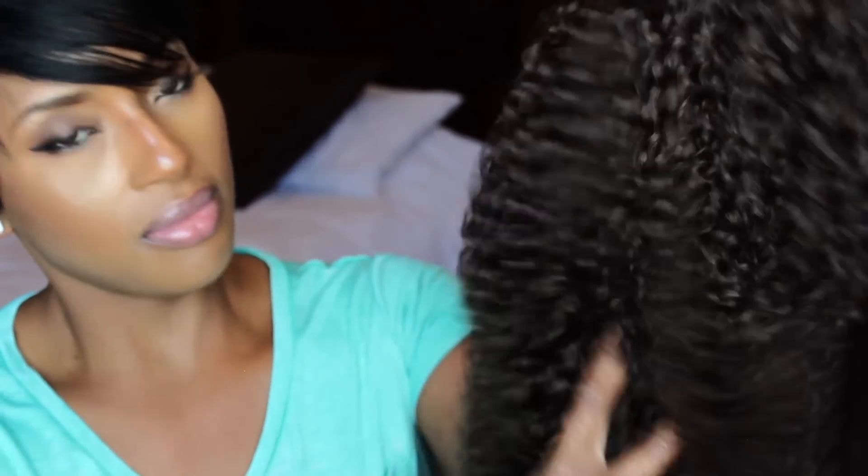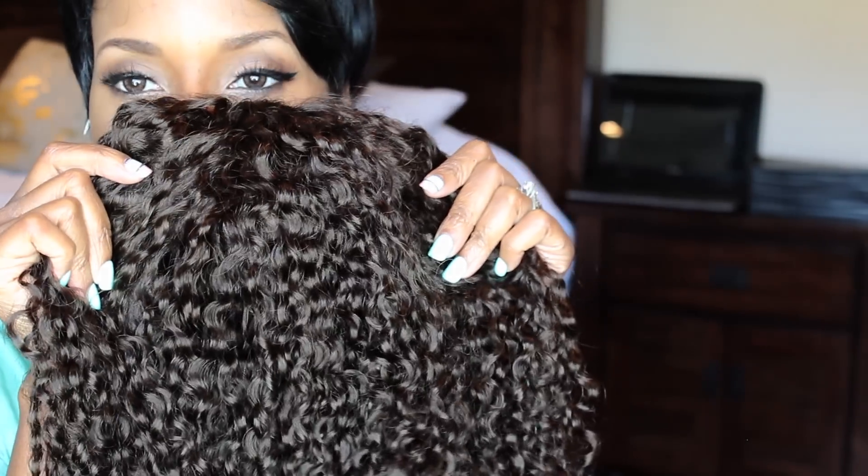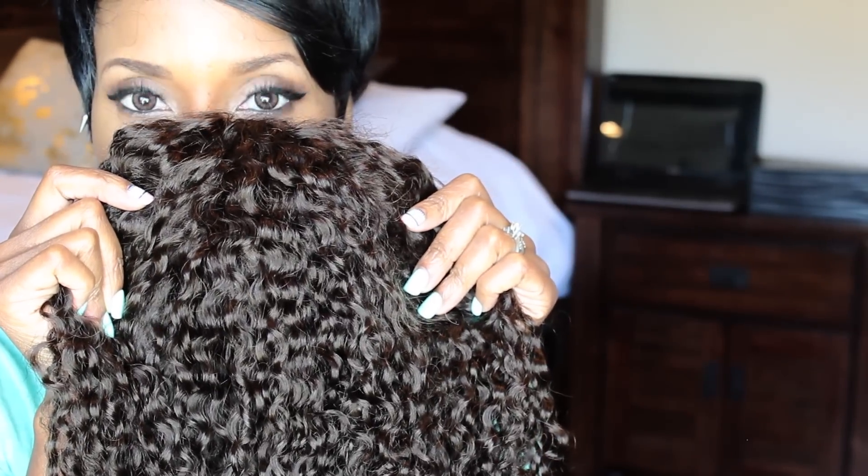So this is the wig that BuyLaceWigs sent me, and this is the texture that it came in. I decided that I wasn't gonna cut anymore off of it. I might give the ends a little trim because the ends — you can see that — but for the most part I'm gonna leave this as is, because I like it and I like the color. It's more brown, it's a number two.